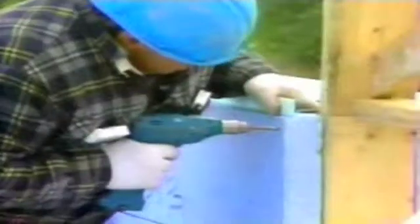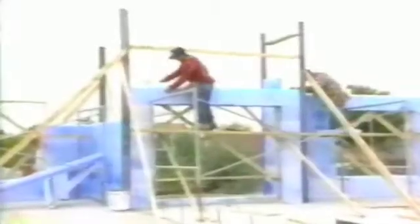Polycrete offers a simple and efficient method created to respond to the quality standards of today's and tomorrow's architects, engineers, builders, and consumers.